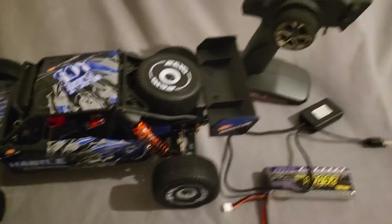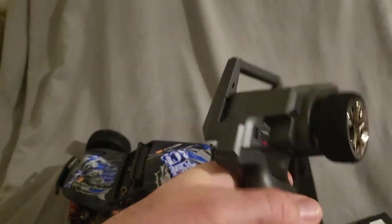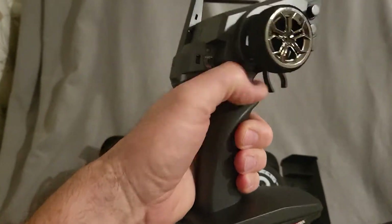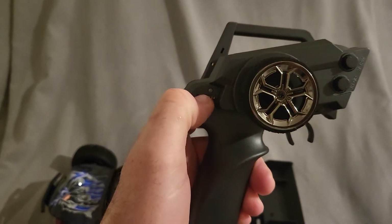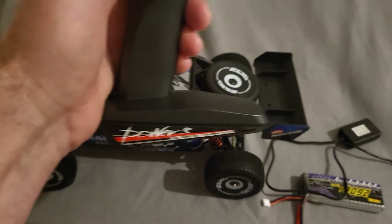The controller - not a bad controller, it's average. Fits my hand, fits my boy's hand. It comes on - it's flashing because obviously it's not turned on yet, there's no batteries in it.